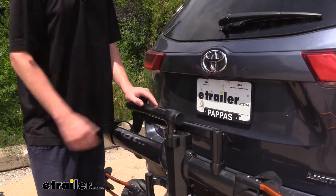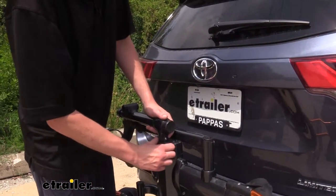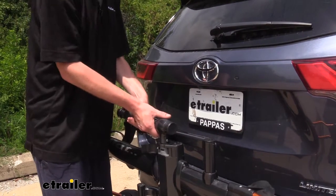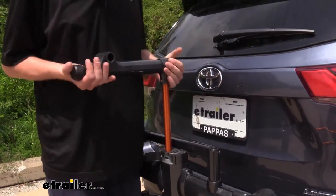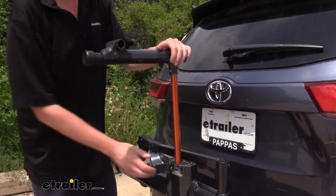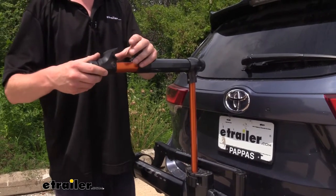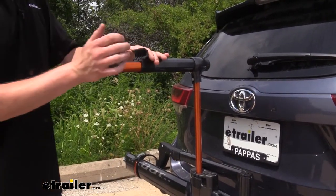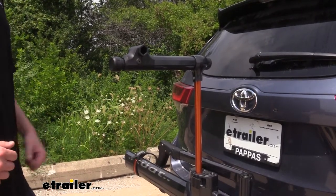Once you've got your bikes unloaded and you've got it in the storage position, if you have any maintenance you need to perform on your bike while out on the trail, Kuat has included an integrated workstation. You simply pull the lever, adjust the height that works best for you, clamp it in place, and then your bike can set its frame here, you clamp it in, and make any adjustments you need right there on the trail.